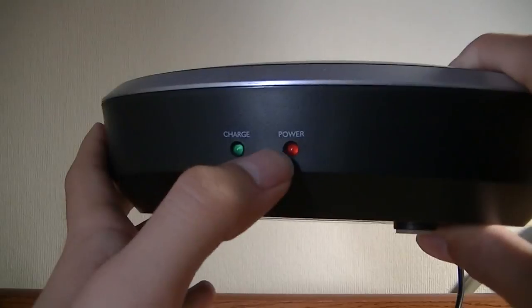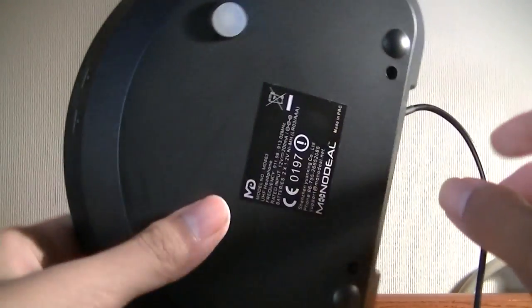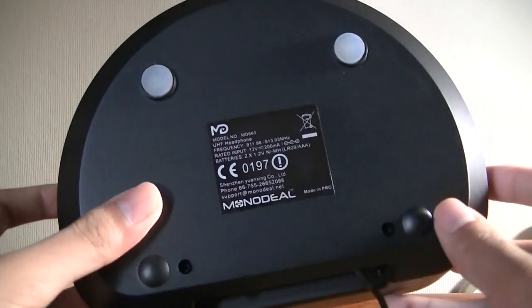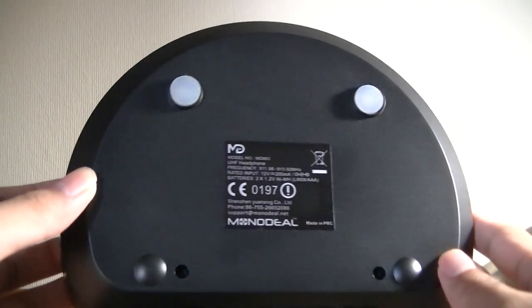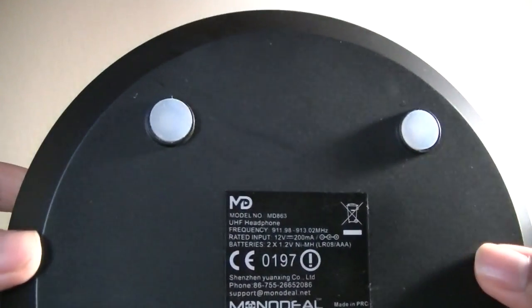There are simple LEDs on the front that tell you the status of the headphones — whether they're being charged and if they're turned on. Battery life is rated at roughly 12 to 15 hours of continuous audio before you need to recharge it again, and fully charging it up takes less than two hours to complete, so reasonable speeds for charging.